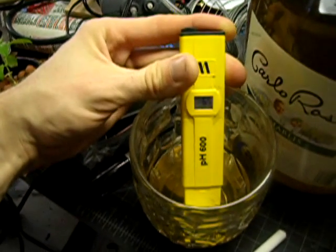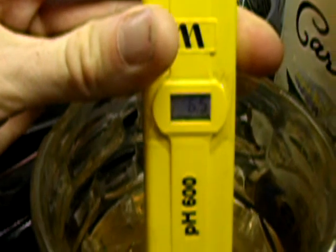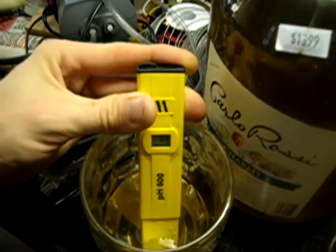I've been adding the pH down little by little and I've gotten it to 6.65. I was hoping for more like 6.2, but this is within the range where I don't want to fuss with it anymore.